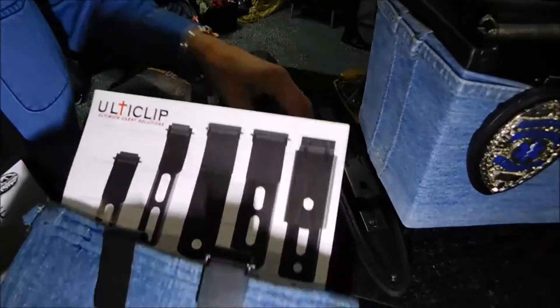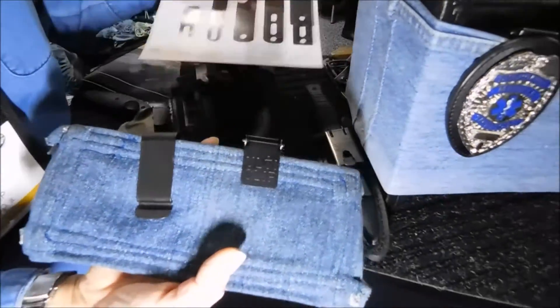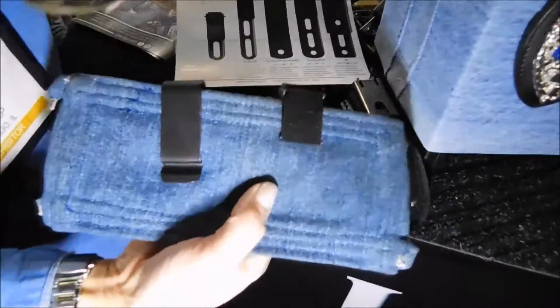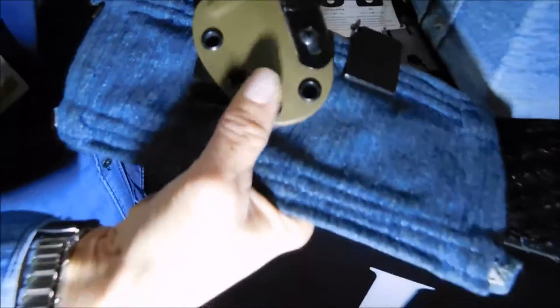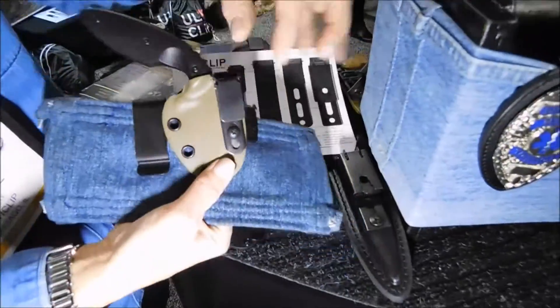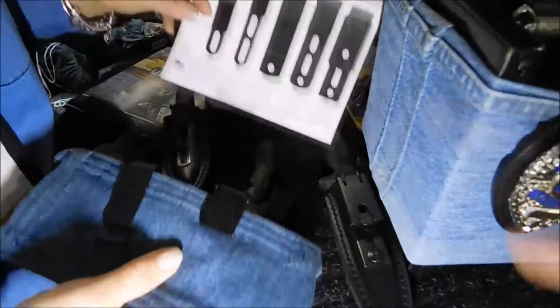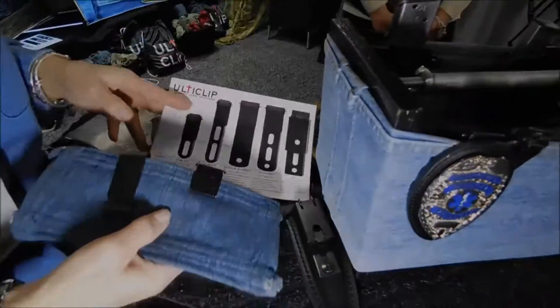So that's the new UltiClip — the shorter, thinner one. The slim. It's not shorter, but it's slimmer. Well, the 2.2 — the length is shorter. I'm talking about the clip itself; the clip itself is the same size. The mounting can be big or small depending on what you need. Awesome, thank you very much. Nice to meet you.